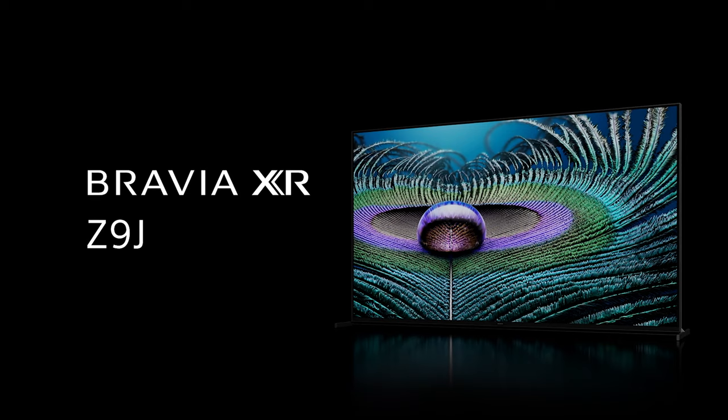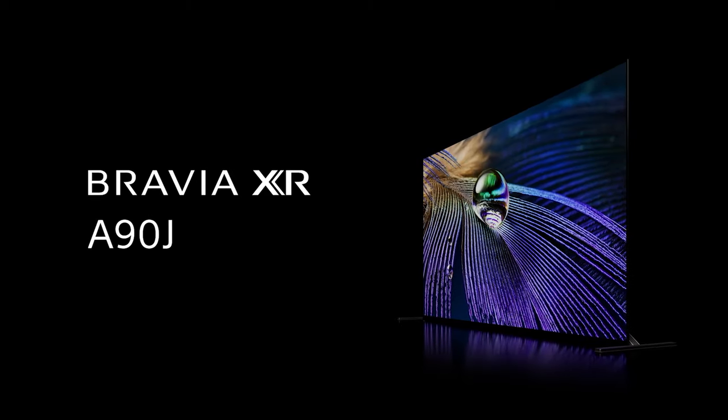One last thing — although the controls are identical on all the 2021 Sony TV remotes, most models come with a sleek matte black finish. Our master series, the Z9J and A90J, come with a backlit aluminum remote control.